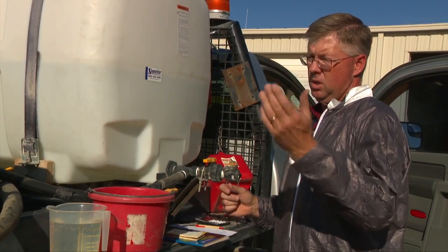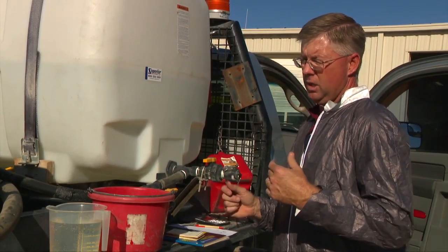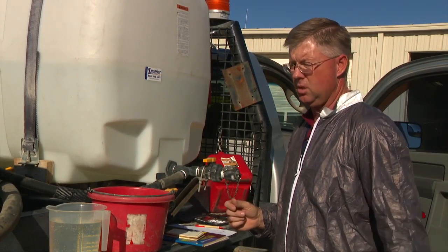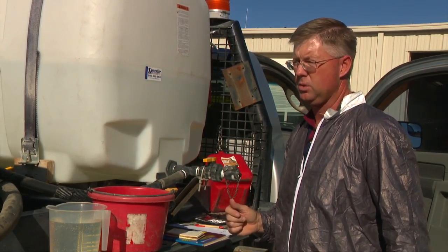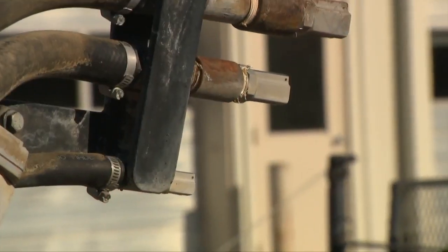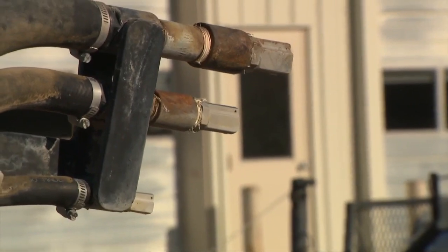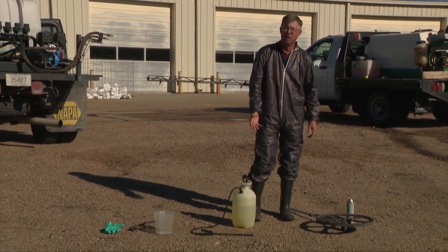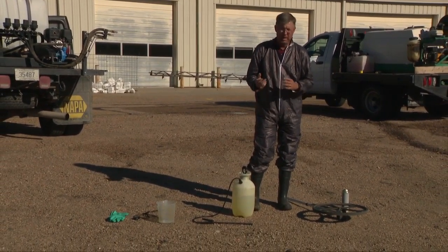Now you know how to do it on one nozzle — you go back and do it on the other two nozzles and continue calibrating those to get your appropriate gallons per acre for those particular nozzles. The next tool we're going to calibrate is a hand sprayer, and this can also be a backpack sprayer.